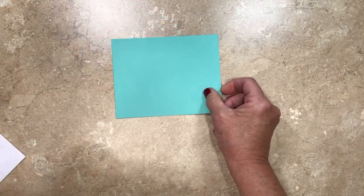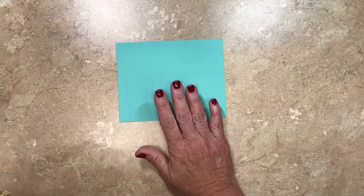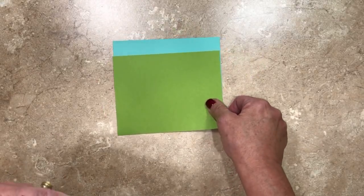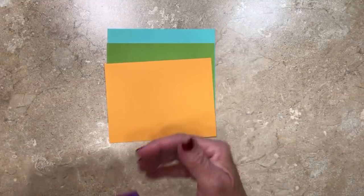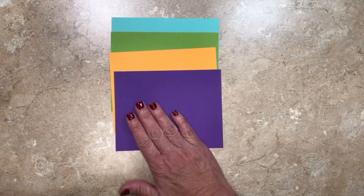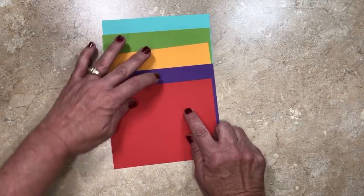The next category is the brights. The first is a returning favorite — Coastal Cabana, which was an in-color several years ago and we've brought it back. It's not a turquoise and not a green; it's somewhere in between. Also brand new: Granny Apple Green — unlike the Lemon Lime Twist which has more of a yellow base, this has definitely more of a green base. Also new is Mango Melody — not an orange and not a yellow, definitely in between. Then Gorgeous Grape — a shocking bright purple. And last but not least, Poppy Parade, also a returning in-color. These are going to be part of the new brights palette.